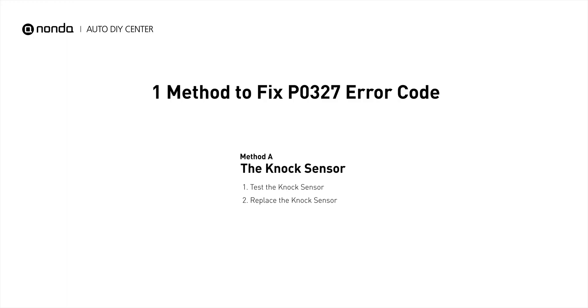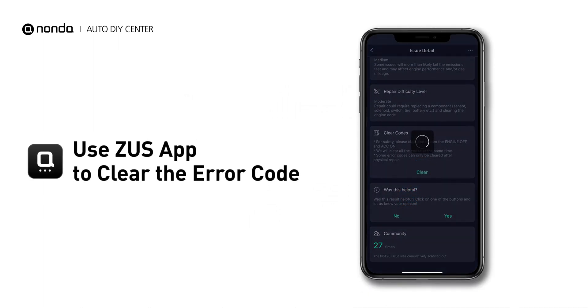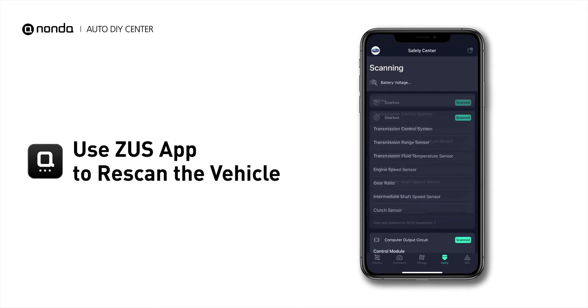Here is one of the most practical solutions to fix the P0327 error code. After the repair, you can now use the Zeus app to clear the error code. And tap the Rescan button one more time to make sure everything is fine with your vehicle.